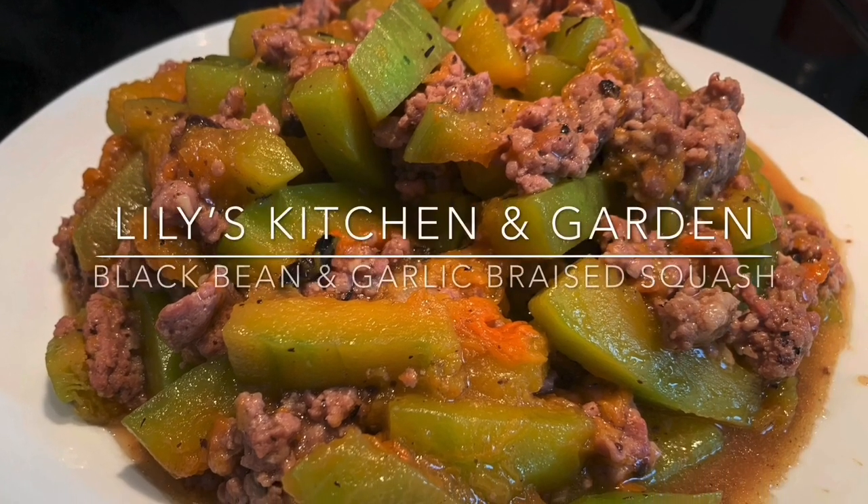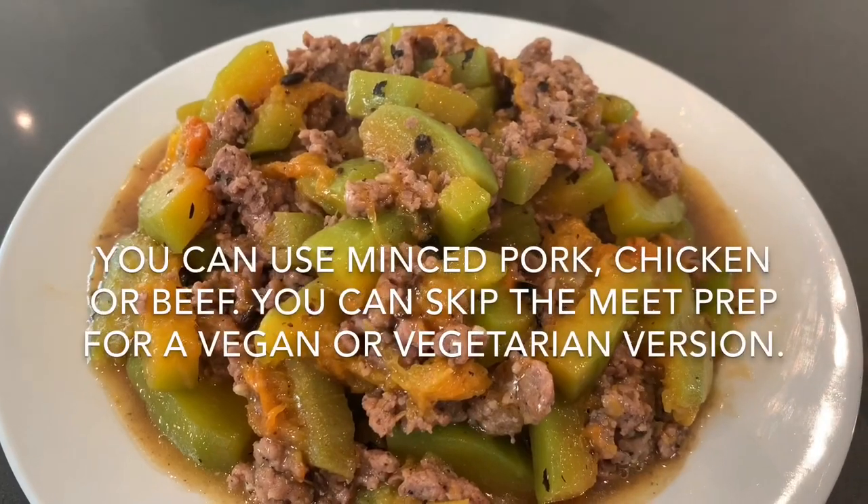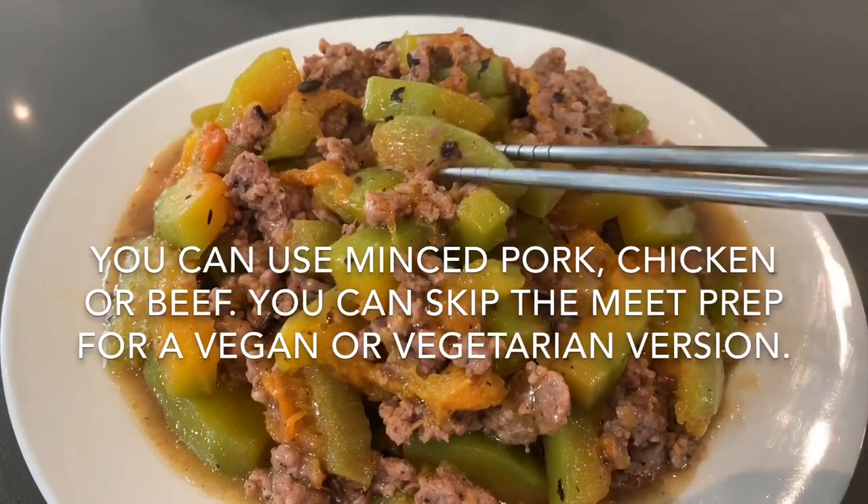Welcome everyone and thank you for watching. We're going to be making a delicious and healthy black bean and garlic butternut squash dish today.